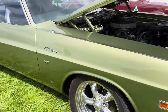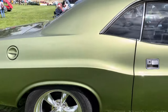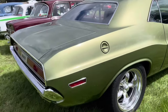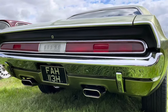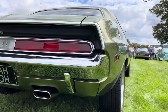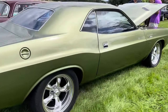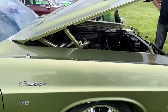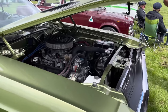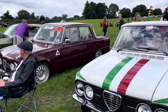That's a stunning Challenger — not something you see every day here in England. This colour is just gorgeous, what a machine. Look at that! Here's a little bit of the Italian corner — a couple of Alfas, very nice colour schemes on both of them actually.